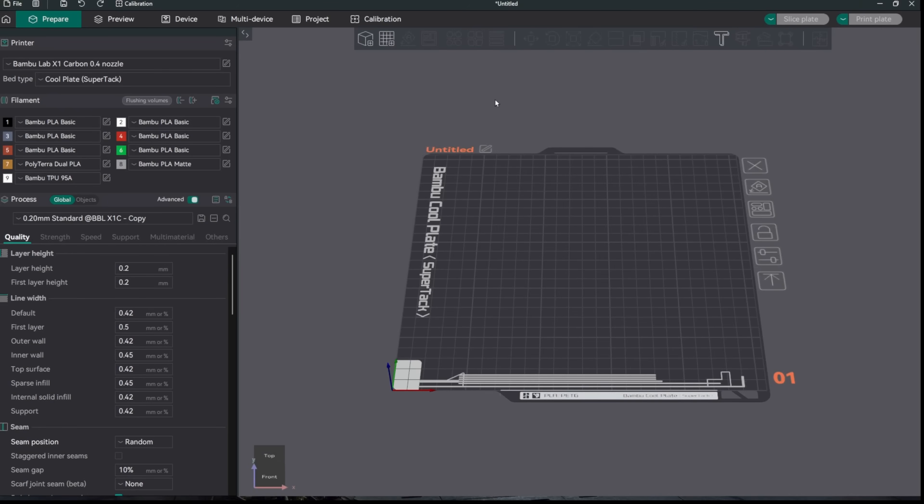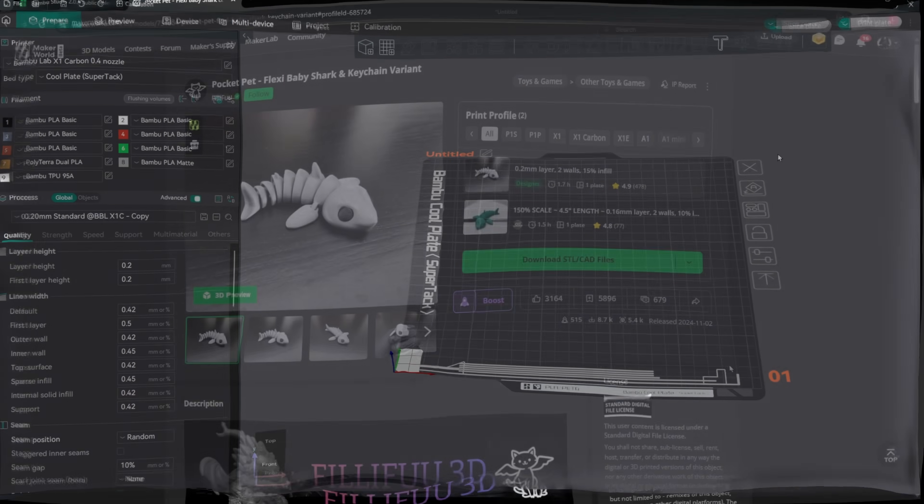Alright, so here we are in Orca Slicer and still no option for the H2D. So we'll continue to look for that in the future.